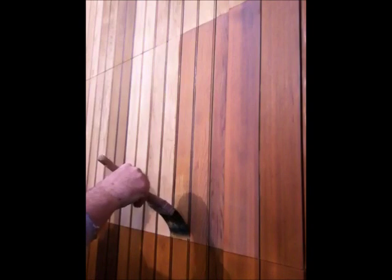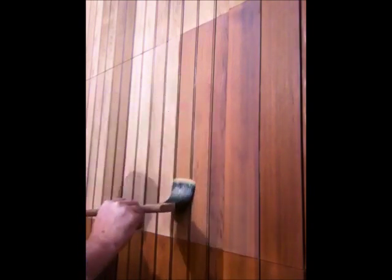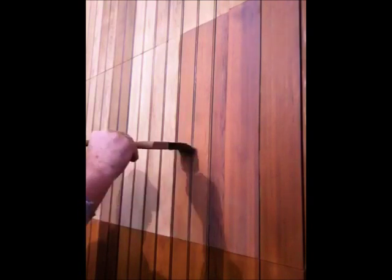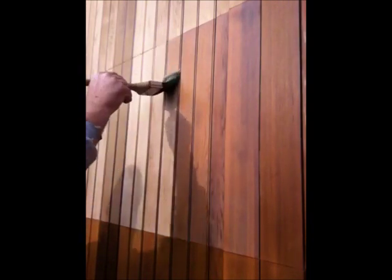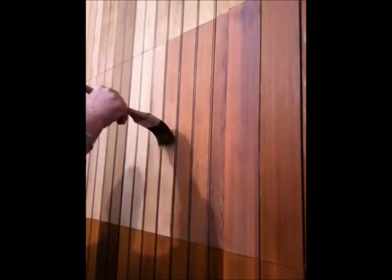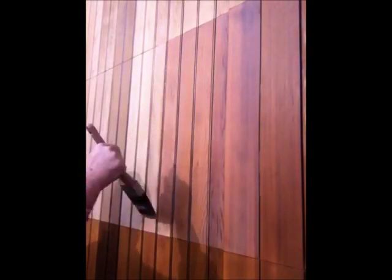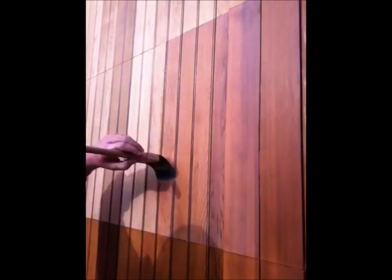The whole concept with Arbor Coat is that it's a two-step process. This is the stain and then there's a clear coat that gets applied over it later on. The concept is that the stain doesn't receive any weather because it's protected by the clear coat. The clear coat becomes your maintenance coat in the future — you don't have to redo this stain step again, because the clear coat protects it.